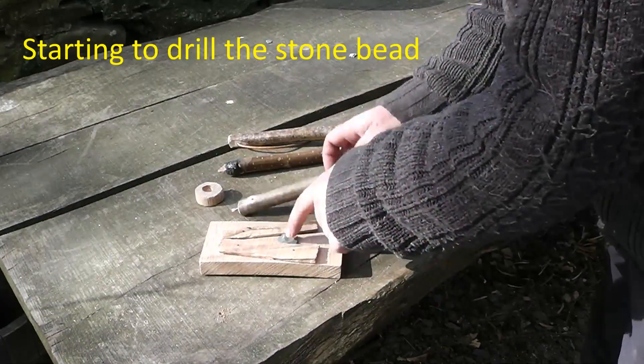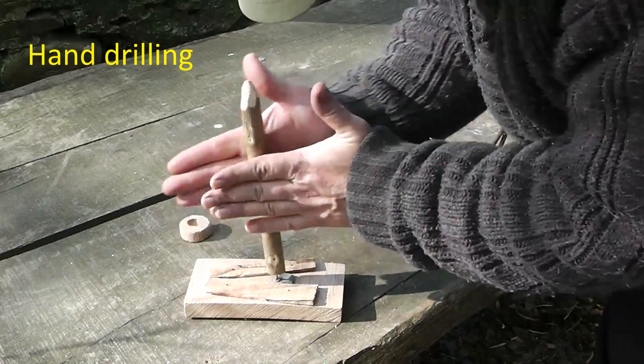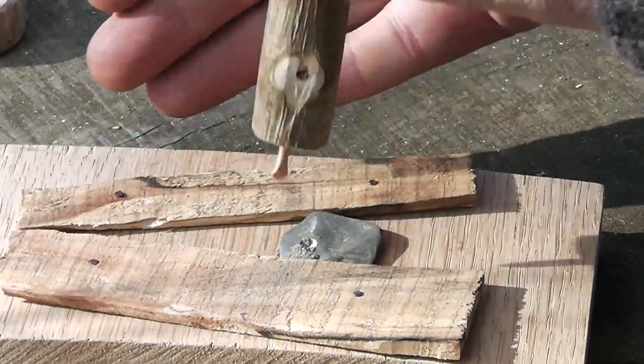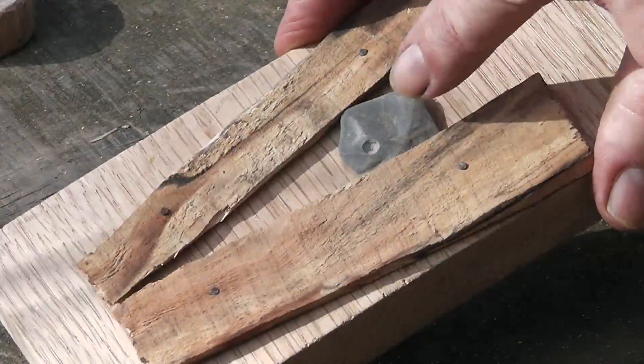So we're going to drill the shale bead. We'll start off by using this as a hand drill and pushing downwards as I'm rotating the drill. And that started the bead off nicely.